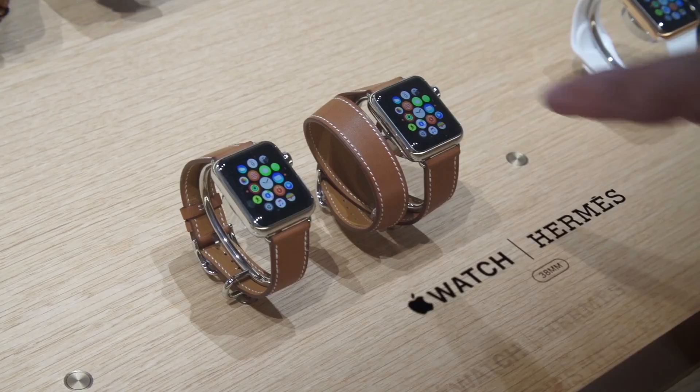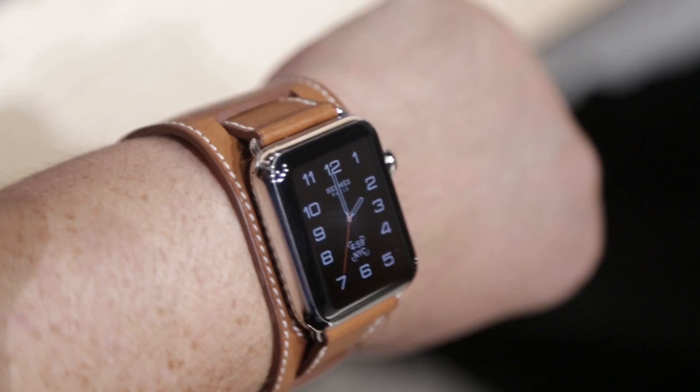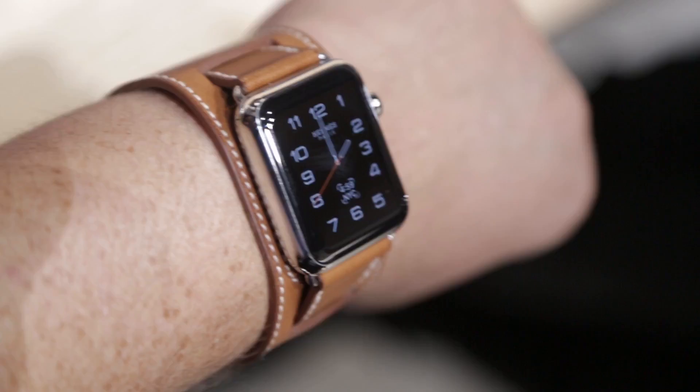The Hermès bands — they have three different ones. They had a single and a double wrap, and they have a cuff, and then they have just a regular watch strap. Those are bought with the watches, and the Hermès ones have special faces. Those watches are identified by their serial numbers, and that pairing cloud you have when it first starts — even if you reinstall iOS — contains information that that watch is the Hermès edition, which activates those Hermès faces. So there are faces that match the bands.